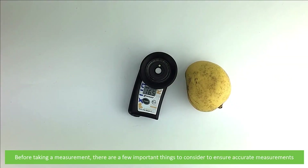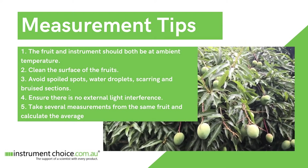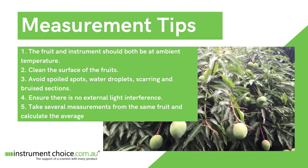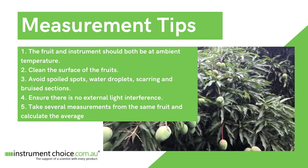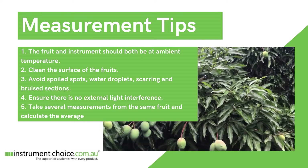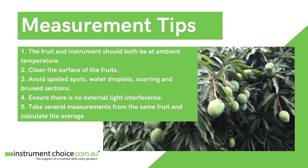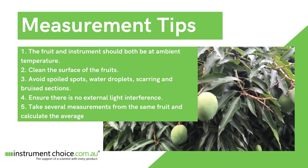Before taking a measurement, there are a few important things to consider to ensure accurate measurements. One, the fruit and instrument should both be at ambient temperature. The surface of the fruit should be clean and dry — avoid testing spoiled spots, water droplets, scarring or bruised sections. Ensure that there is no external light interference when taking a measurement, and for accurate results take several measurements from the same fruit then calculate the average.